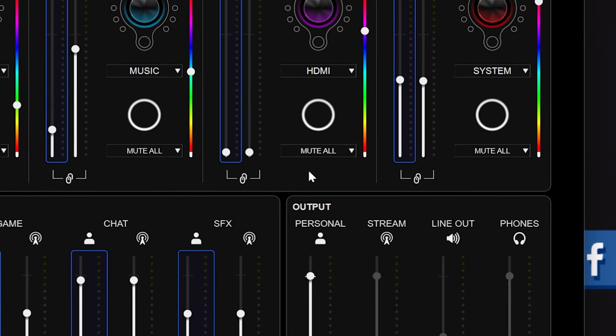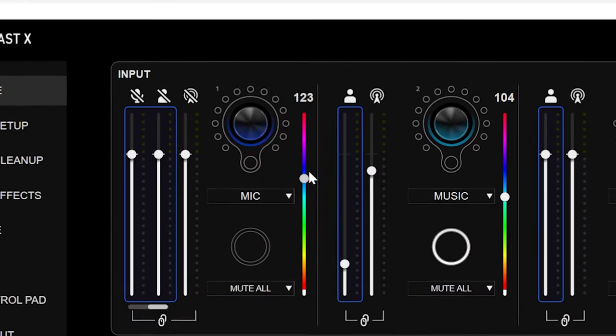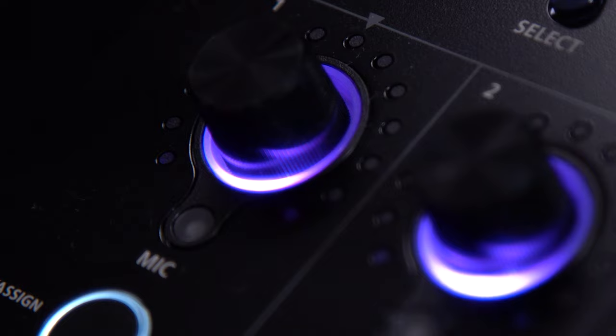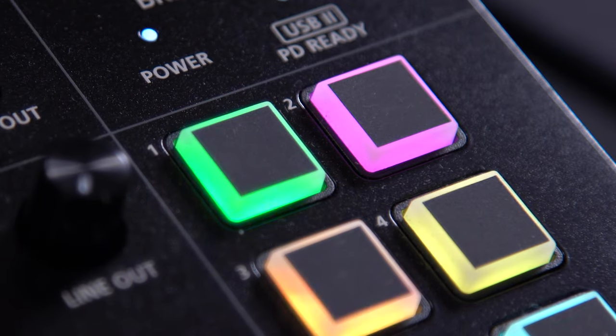Speaking of knobs, I love them — not only can you change them to control any of the eight virtual inputs, but you can also customize the LED colors of both the knobs and these beautiful touch pads. This is where the two devices start to differ.